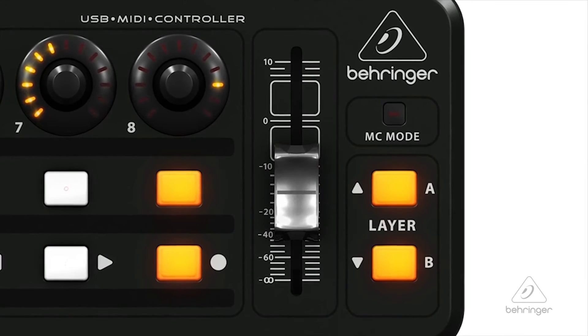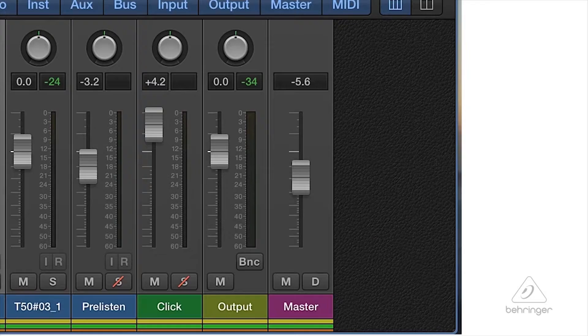If I change it over to layer B, now I can control instruments within the software, which is really handy. So I have those two modes, and you can do transport control and all things of that nature. You also have a 60mm master fader here that I can move up and down, which is great for controlling different things.